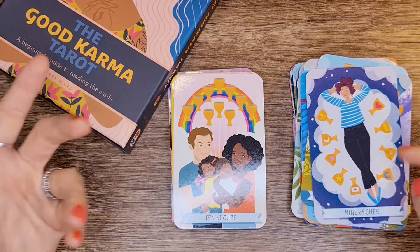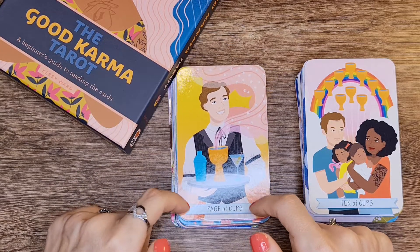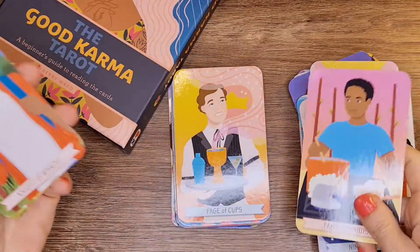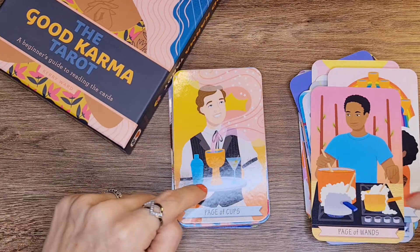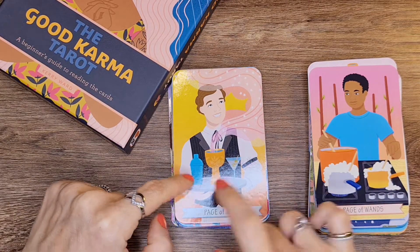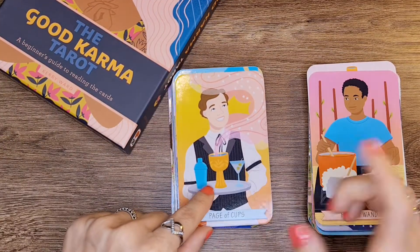I don't get a lot of animals — that's the pages — which can be problematic for personal readings. Ten of Cups. Page of Cups. So the Page of Wands is cooking while the Page of Cups is serving — how could that work? Like a progression: cooking to serving, from Wands to Cups to Earth? That could work — from Wands to Cups, like the cycle, and then the serving is the giving. Yeah, it could work.